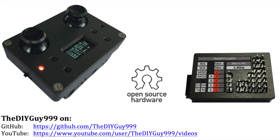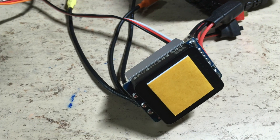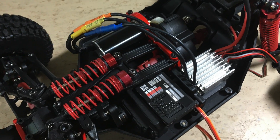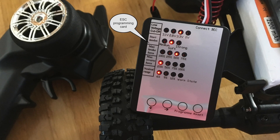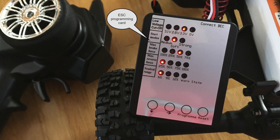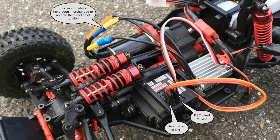Of course this car also uses my open source Arduino remote control system. The receiver and the ESC are secured with double sided tape. After the battery was connected to the ESC, I have programmed the ESC with the programming card. The car is now ready for the first test drive.